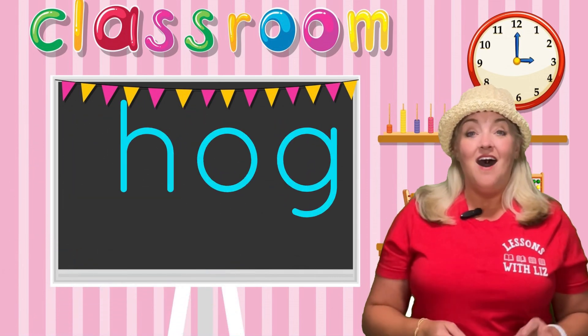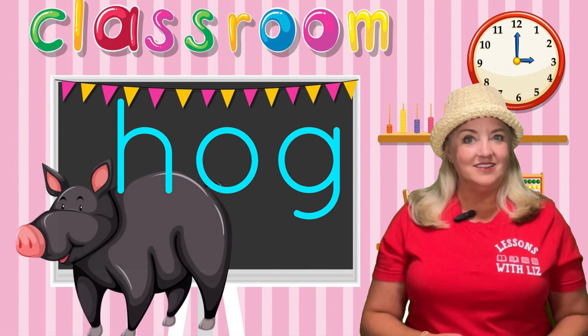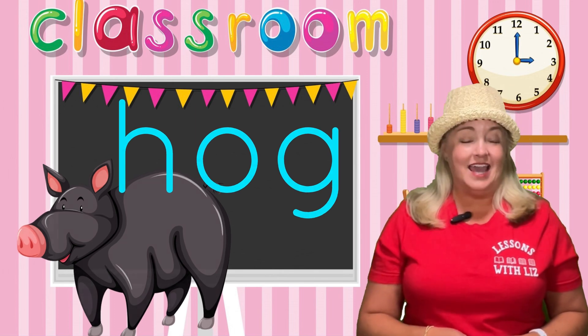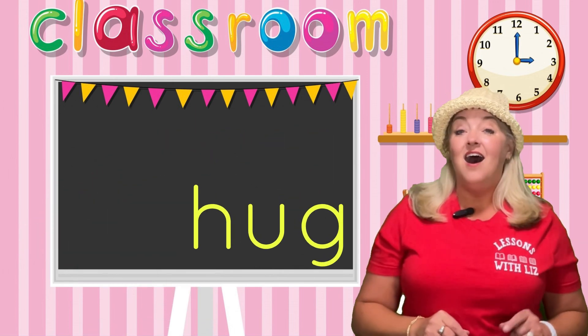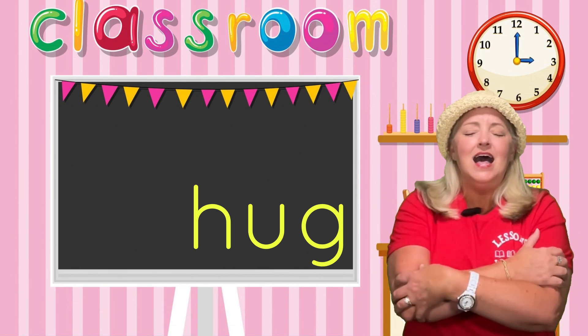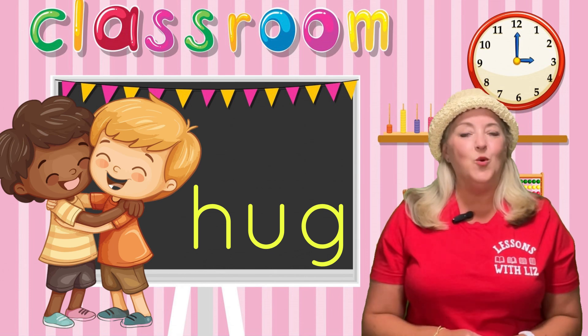H, O — ah, like in hog, which is very similar to a pig. And the last one. H, U — ah, like in hug.